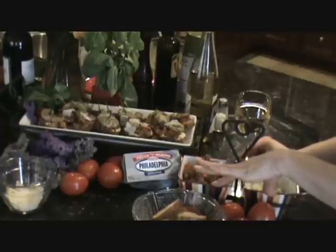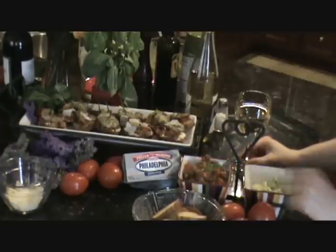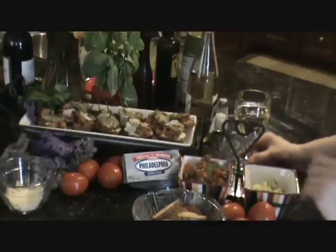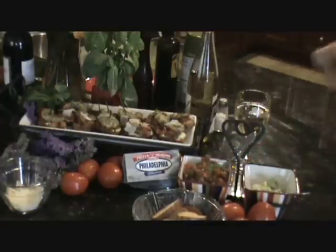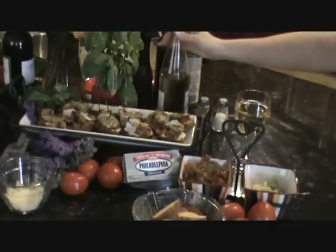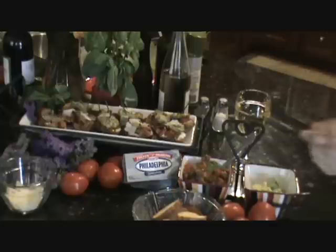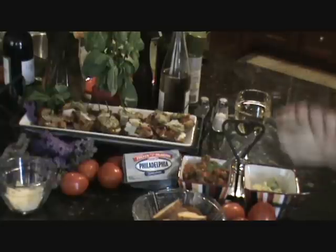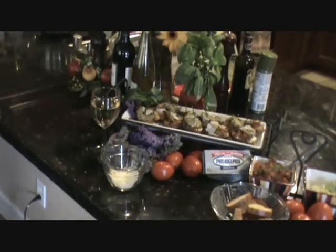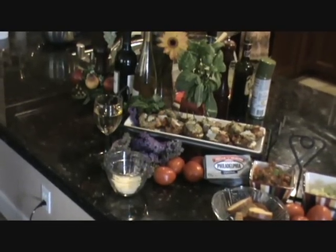I like to serve with the ingredients on the side so people can make up their own. I have a little bar set up here, and I like serving it with Tuscan wine. This is a wonderful, easy dish that anybody can make — and very quick. Here is my Tuscan shrimp bruschetta.